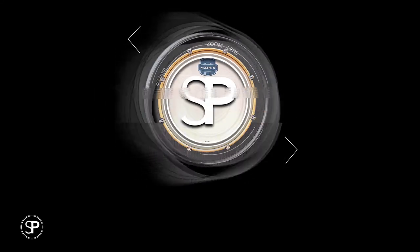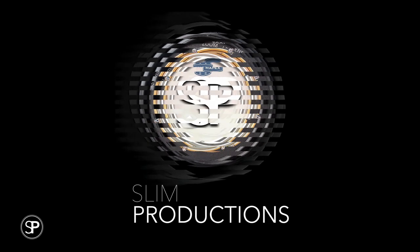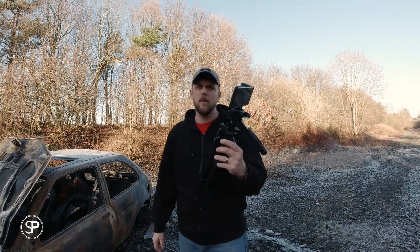Alright guys, welcome back. In this video: three easy tripod moves using just a tripod and your mobile phone. So three basic tripod moves anyone can do at home using a basic tripod and a mobile phone. Let's dive straight into this because I'm freezing.